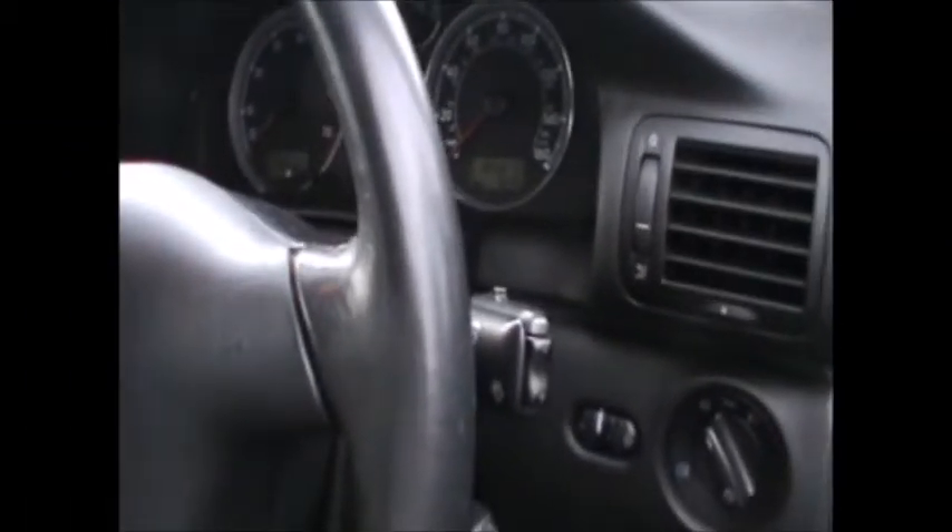Hi everyone! Today I wanted to show you guys where the diagnostic socket on a VW Passat 2002 is, just in case some of you were wondering. Basically, this is the driver's side, and just on the footwell you will find it.